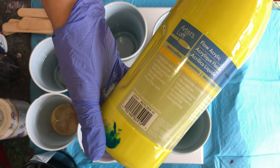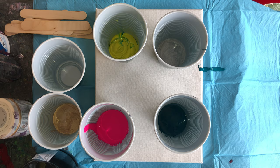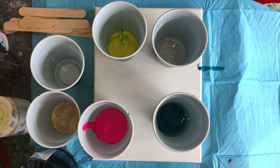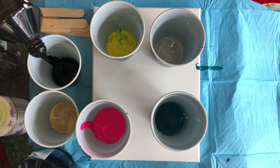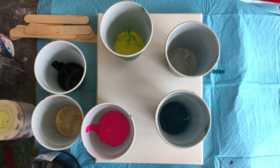I also like Artists Loft. Most of the paints are craft paints. Craft Smart is another nice paint — that's Michaels' own brand. Joann's has their own brand also, and so does Hobby Lobby. So we have black, gold, pink, turquoise, silver, and yellow.